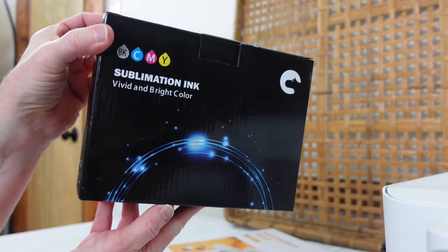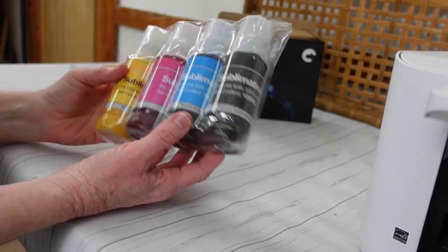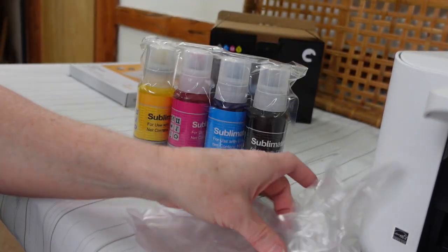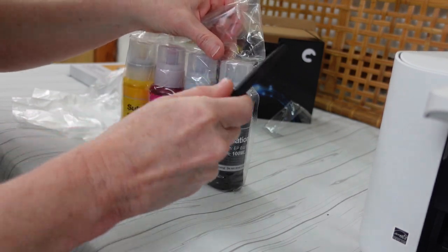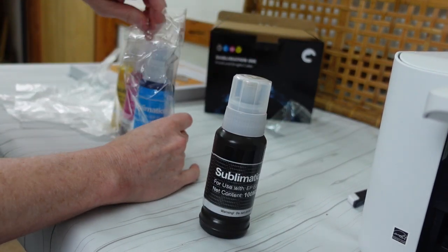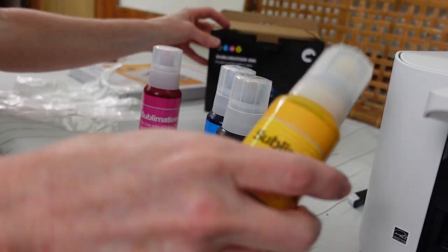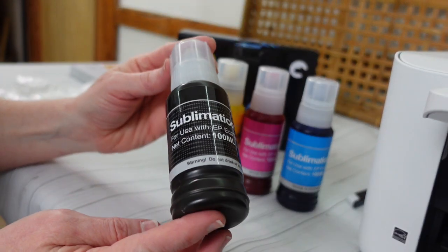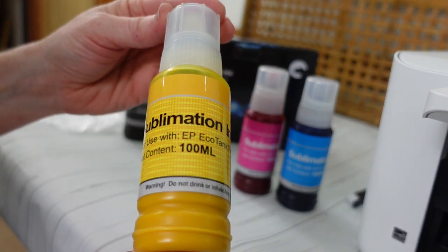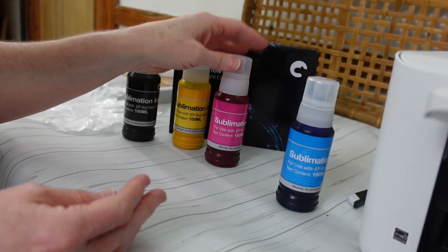Here is our sublimation ink. It comes in this black box. You're going to open that up and it is very nicely and securely sealed in vacuum packaging. It also has a pair of gloves that you can use. A warning they do say is to keep these away from children because they do look a little bit like drink bottles and you do not want your children anywhere near this. We have a black and this is a hundred milliliters. You also get a yellow, magenta, and cyan.